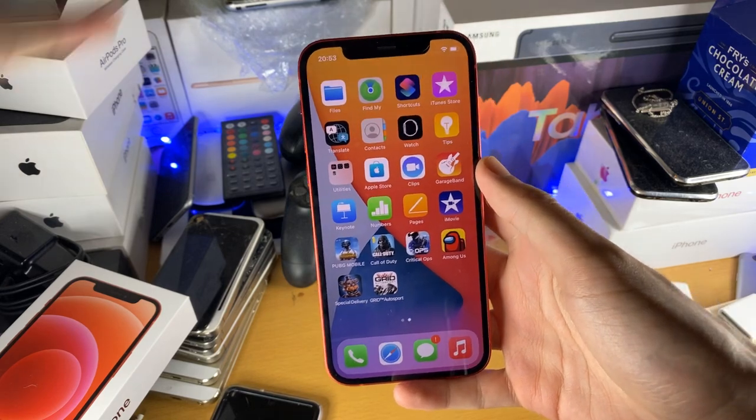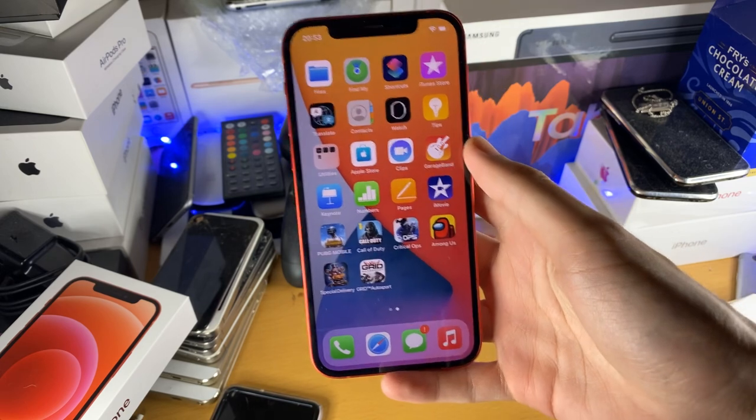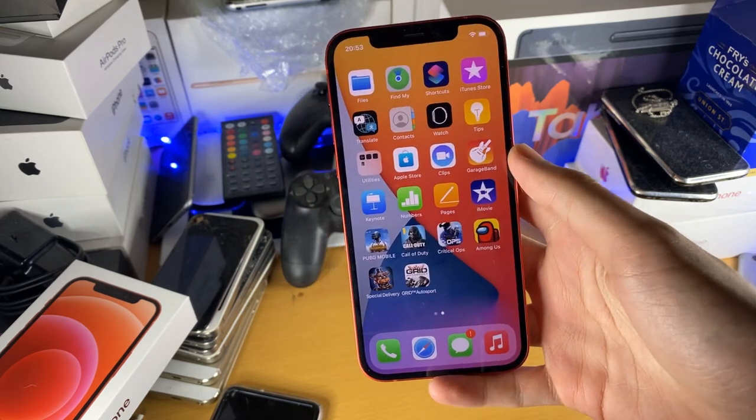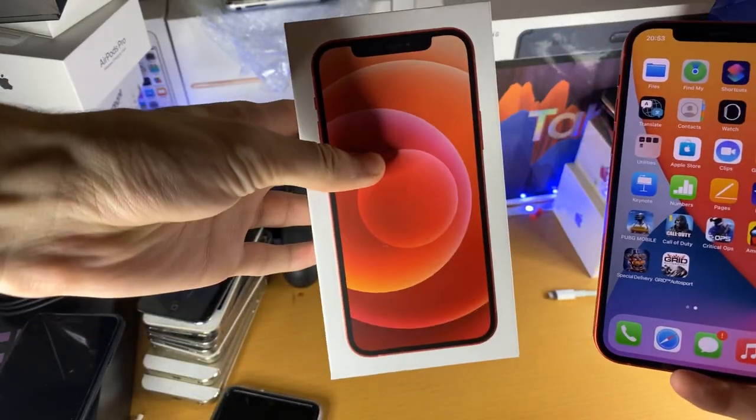Welcome everyone. I'd like to show you how to insert the SIM card in your brand new iPhone 12 or the iPhone 12 Pro. The first thing is we need the iPhone 12 box. If you don't have the iPhone 12 box, I will show you what to do in just a minute.